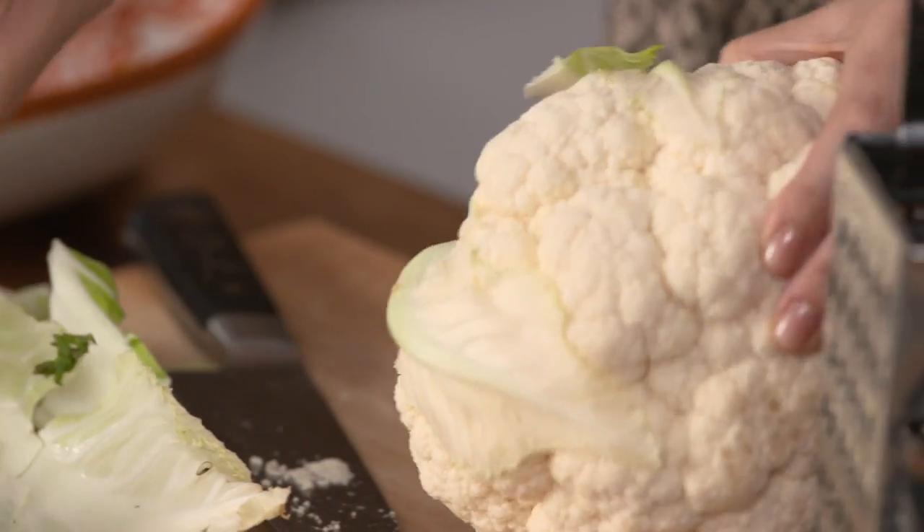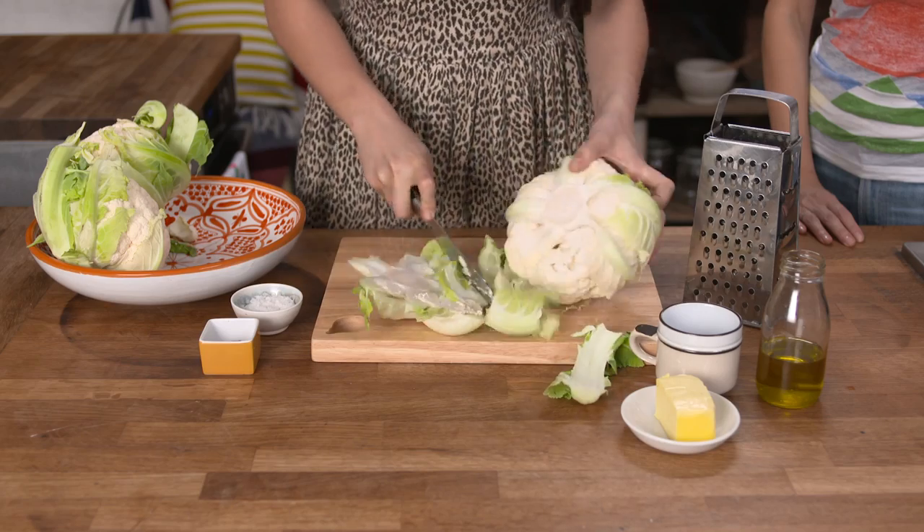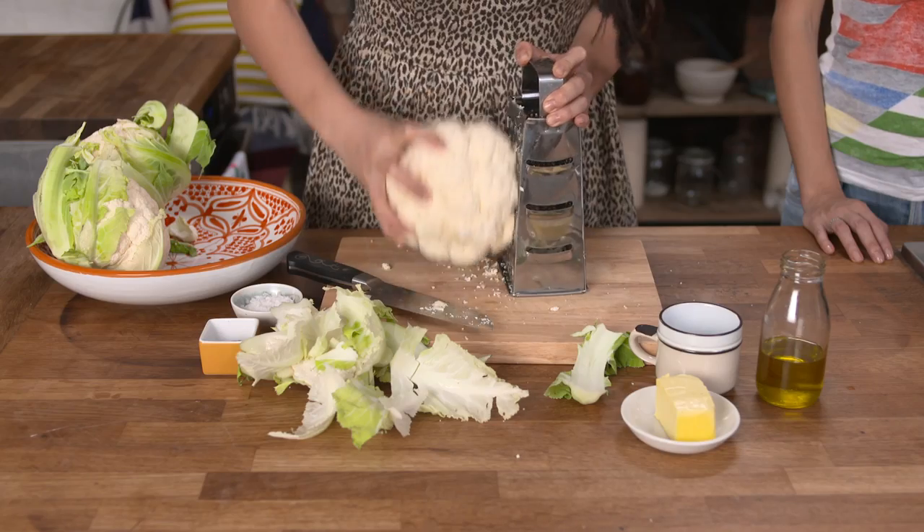This is the good and simple way to make cauliflower rice. Remove the leaves and stalk, then roughly grate or blitz in a food processor.